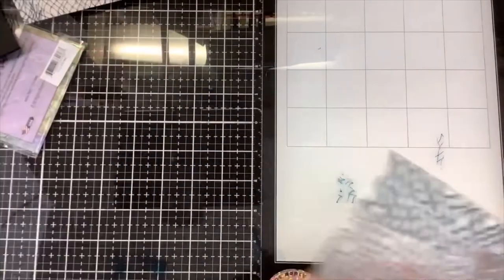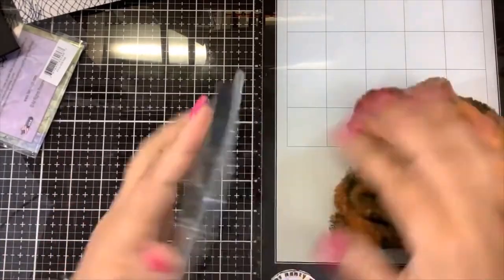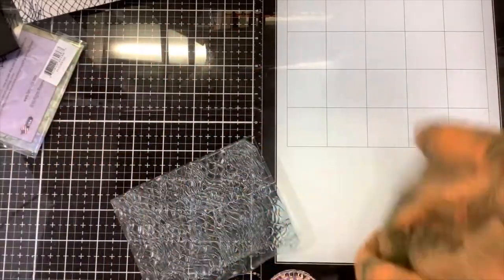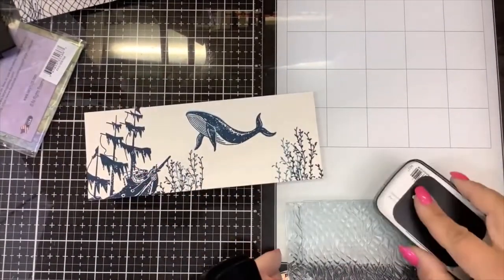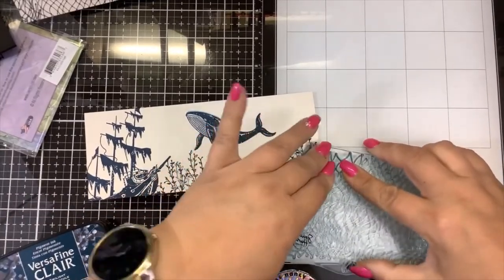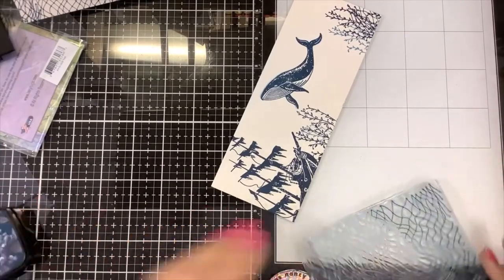I almost dropped that on my card — lucky! So there we have our net; I'm going to set that aside and clean up my mess because I have ink everywhere and I'm getting inky fingerprints on everything. I want to also add just a little bit of the net stamp in the corner of my card panel here — just very subtle. Most people aren't going to notice it; it's just a subtle little hint of texture.